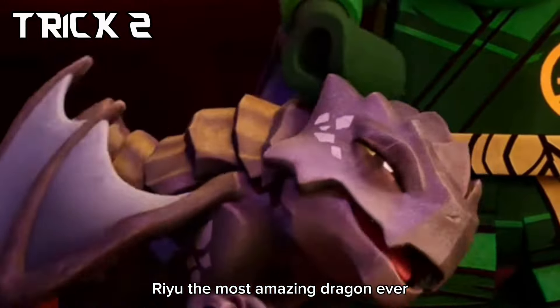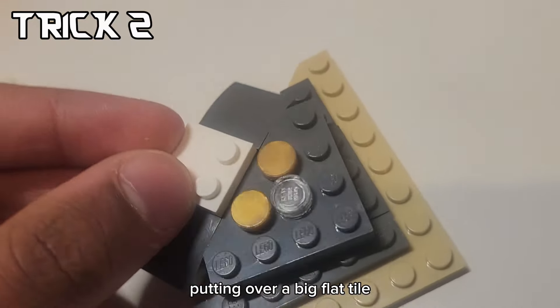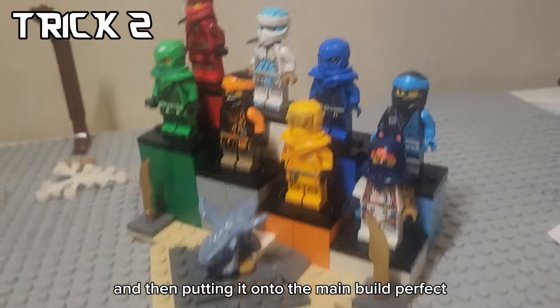Ryan, the most amazing dragon ever. You can make this by using an A-piece, putting it over a big flat tile, and then putting it onto the main build. Perfect.